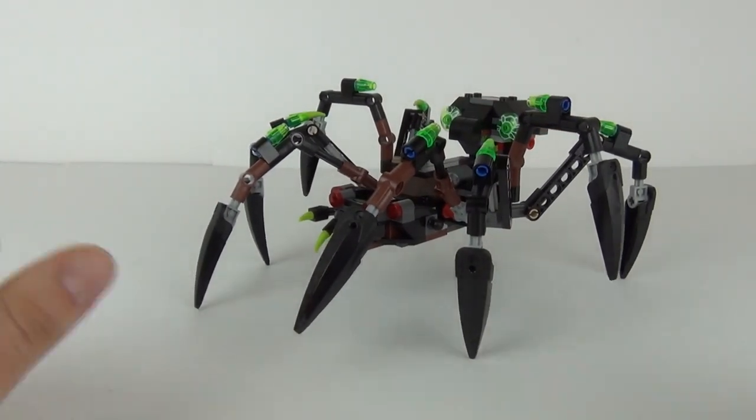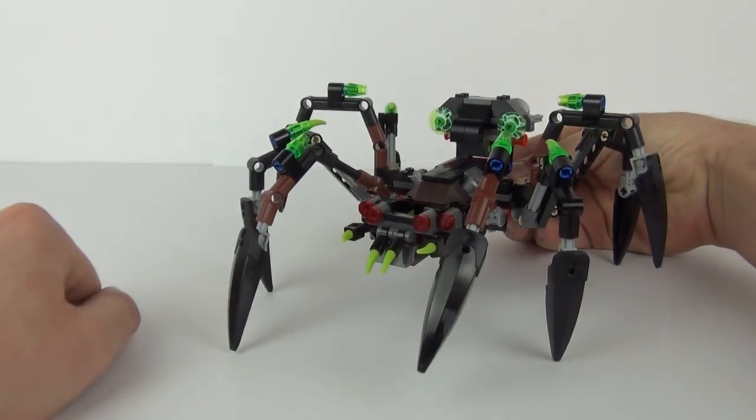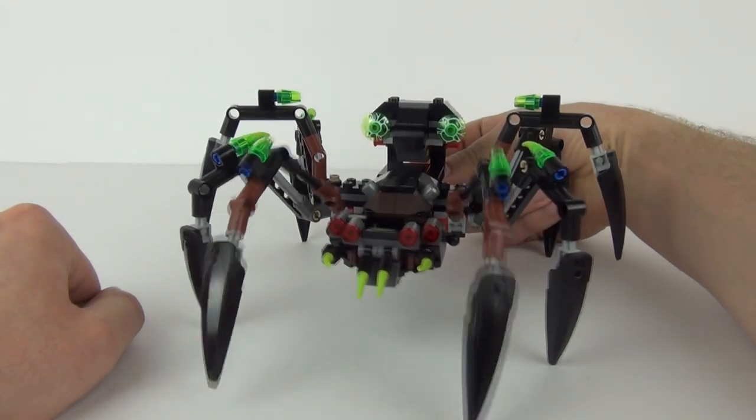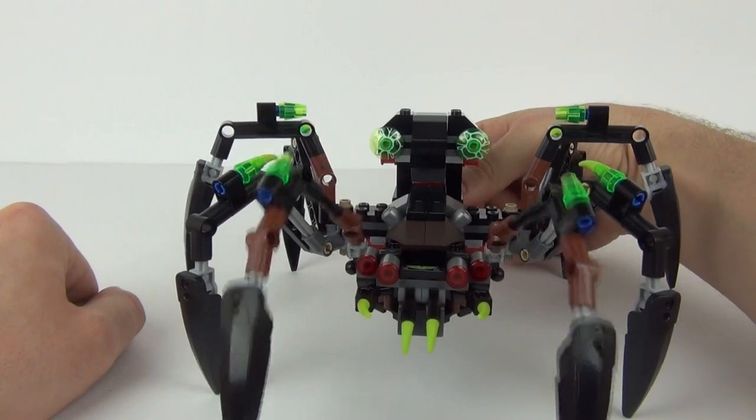This is one vehicle to be reckoned with — very effective, and those front legs look extremely creepy but absolutely awesome. Thanks for tuning in to this LEGO Chima 2014 review. Please feel free to comment and subscribe, and I will see you all next time here on Toy Review TV.